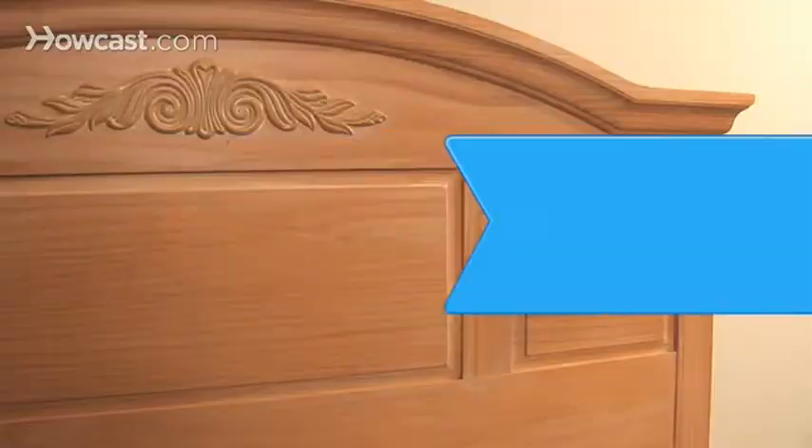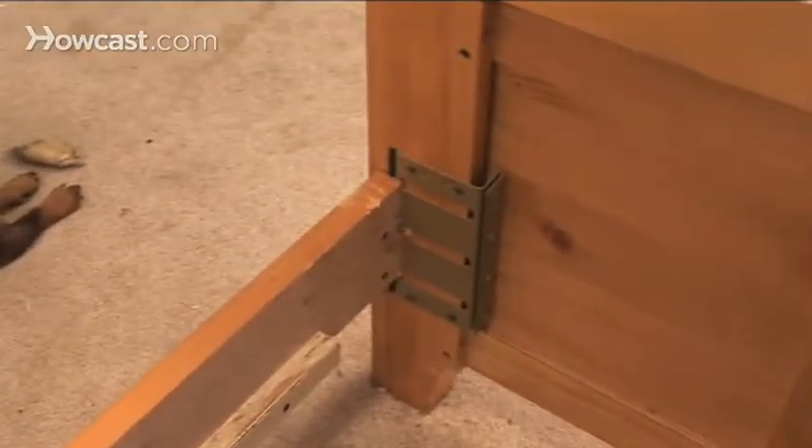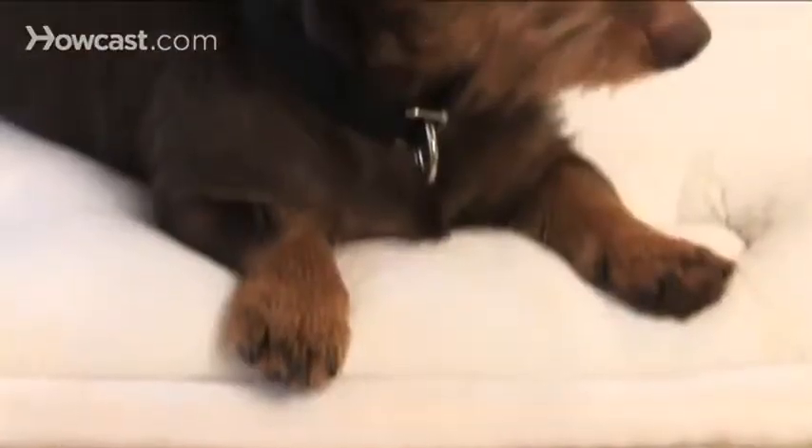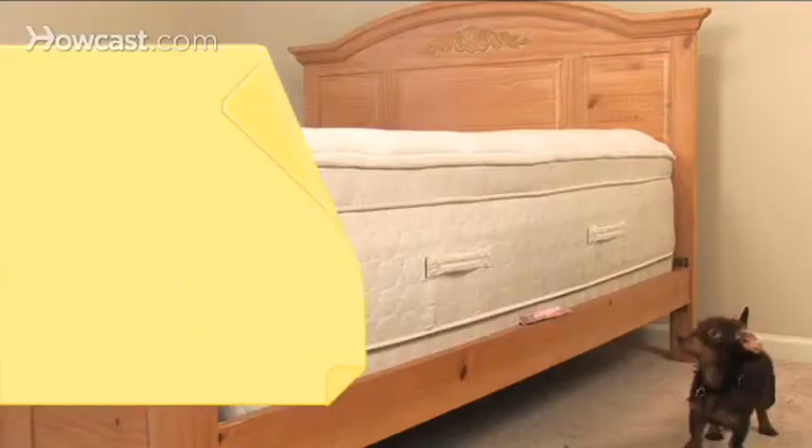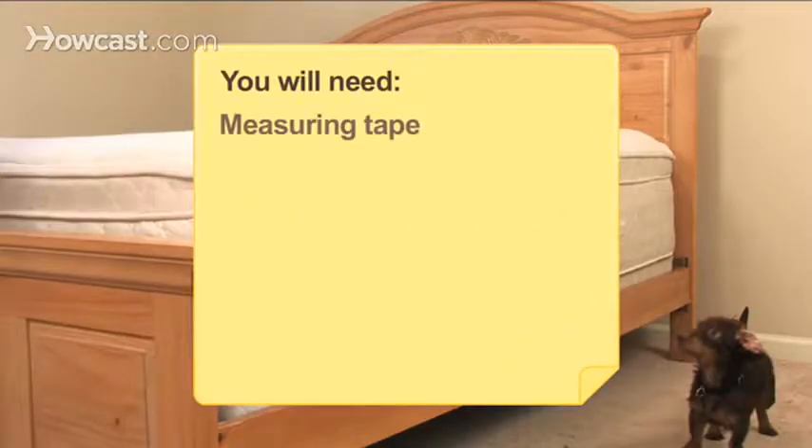How to Buy a Bed Frame. If you're looking to update your cozy nest with a new bed frame, this guide will give you the info you need to make the right choice. You will need a measuring tape, personal style, and a budget.